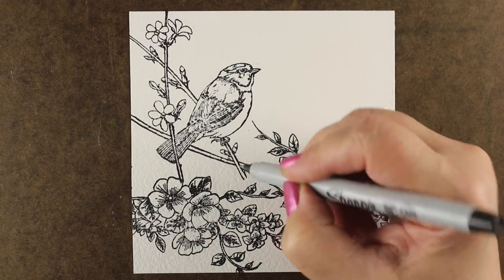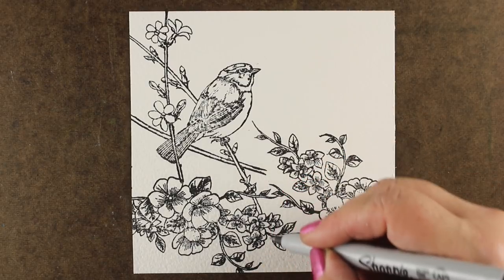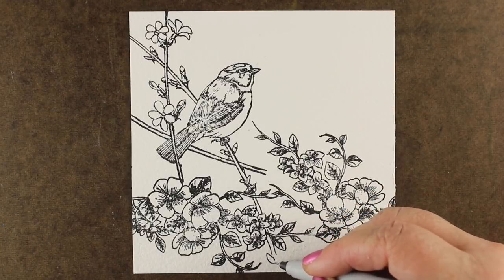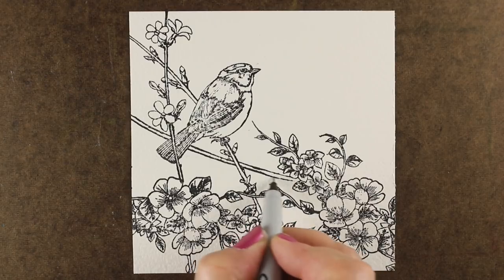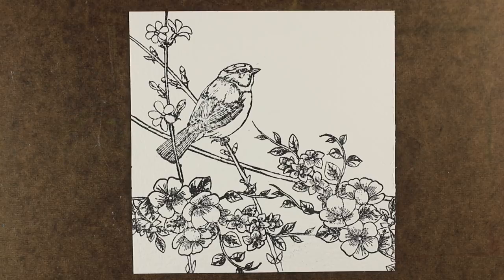I've stamped the bird and then stamped this branch of flowers twice. I'm going to finish off the branches that the bird is on by using the same kinds of things that are in the stamp already — see those little buds on the branch? I'm just going to add a few more of those so it looks like it belongs, like it's part of the same image even though it's not. Now it looks like I have all one image in a garden with the bird.